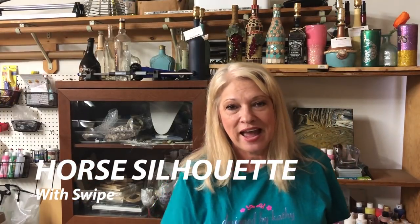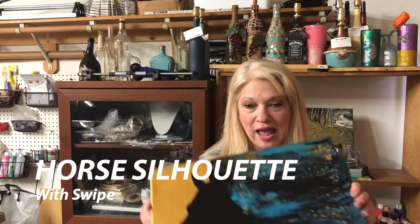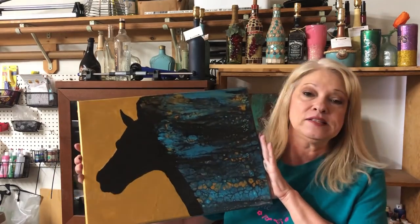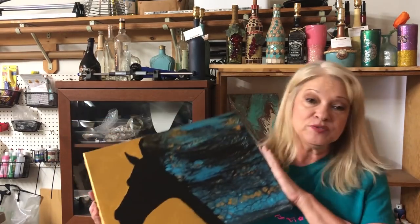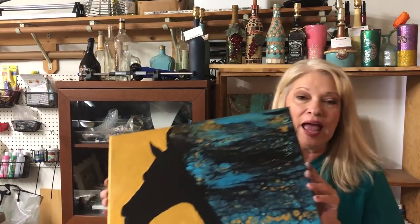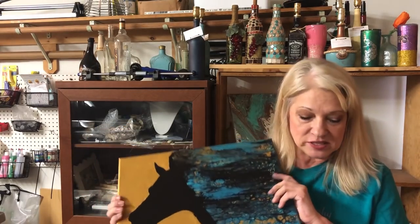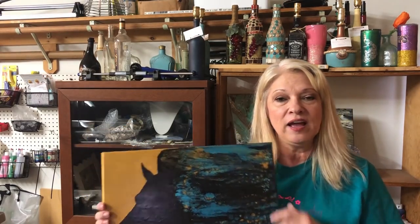Hey guys, and thanks for stopping by Designed by Kathy today. For this video, I've had several people ask how I did the horse. Well, I didn't do a video on the horse because I really wasn't totally happy with him actually, but I've been pleased with your comments. So I thought we'd do one today. It's been a while since I did this one, so bear with me if I make boo-boos.